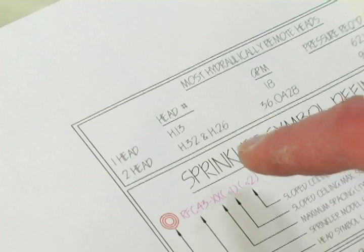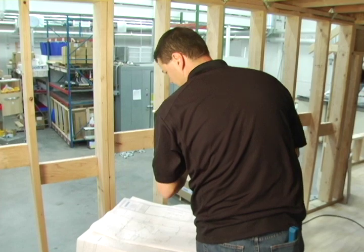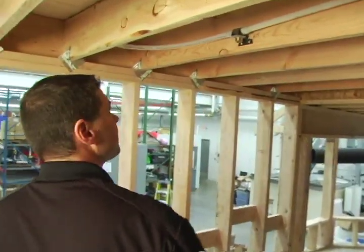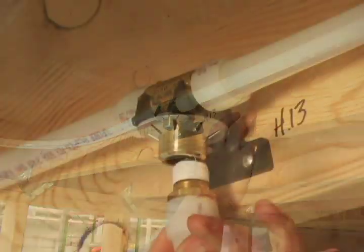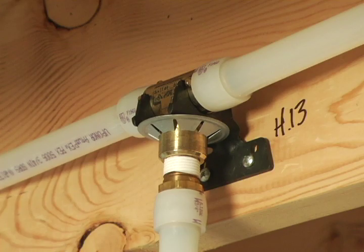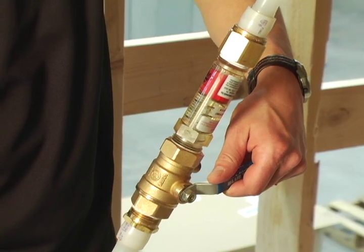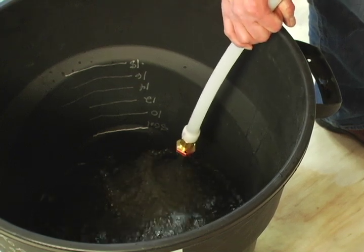Conducting a flow test when the installation is complete ensures that the system is operating as designed. After turning off the water supply and identifying the most hydraulically remote sprinkler on Uponor's design layout, remove the sprinkler and attach the flow test assembly to the sprinkler adapter. Following Uponor's flow test procedure instructions, open up the water supply and record the water flow through the test assembly.